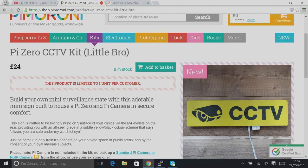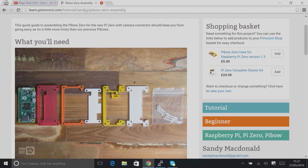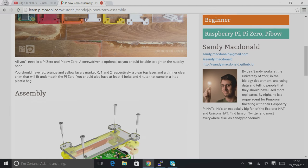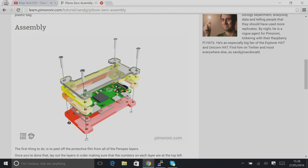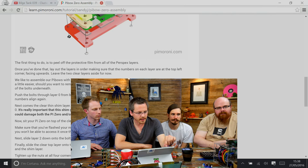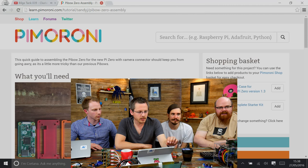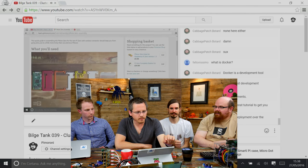Most people have got a power supply that will suit the Zero really well, so we've tried to include useful things without too much duplication. There's only eight in stock but we're making more. We're still working on the alternative plates as well. Something Sandy's also put together, which a lot of people will find useful, is a guide for assembling the PiBow Zero because we didn't have updated instructions when it went live. It is slightly different to the old PiBow Zero, so it's well worth checking that you've got it put together correctly. That went up on the learning portal this morning.